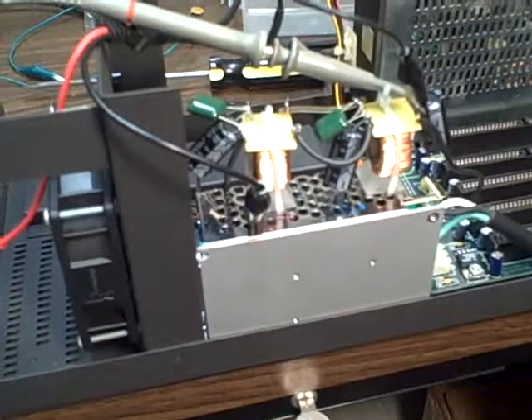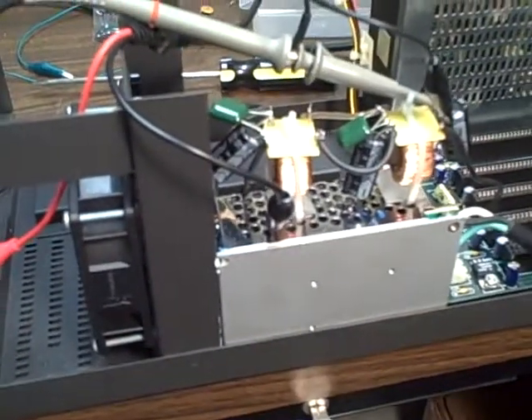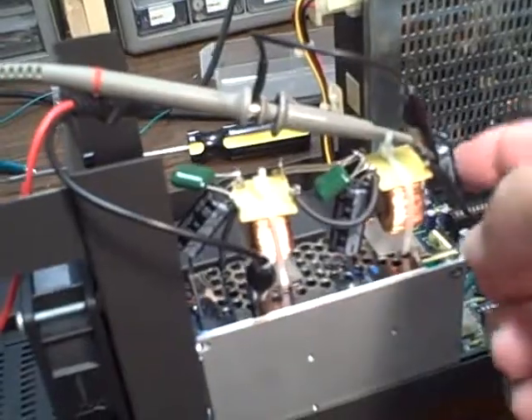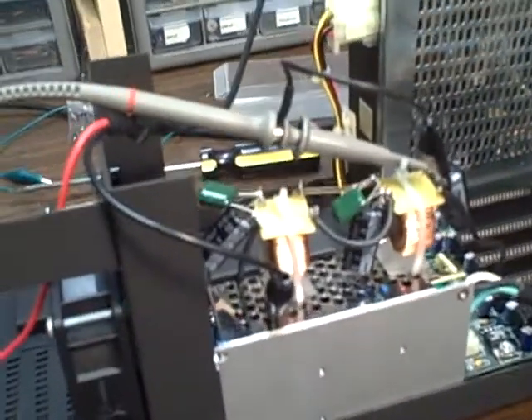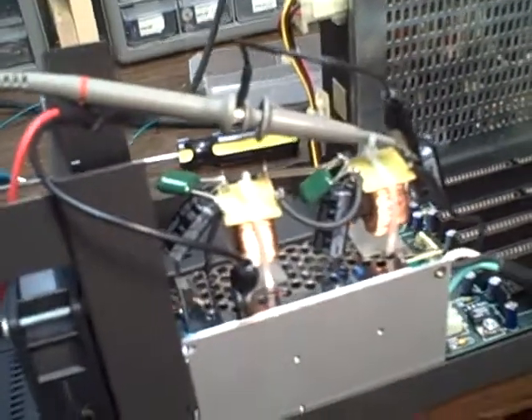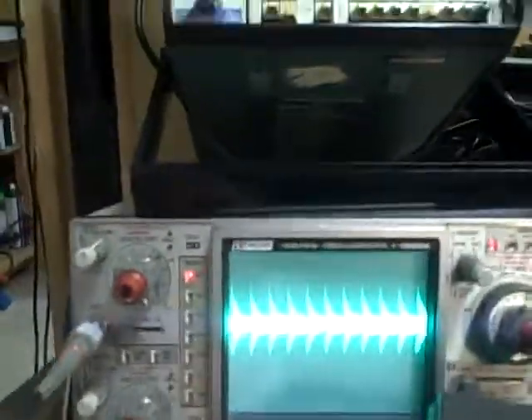I've got three 1,000 microfarad filter capacitors and 2.33 microfarad polyester capacitors across the output of the chokes. I've got one on the input, and I can't show you what the raw signal looked like before I put the capacitor on the input. However, we can take a look at the signal as it is right now.